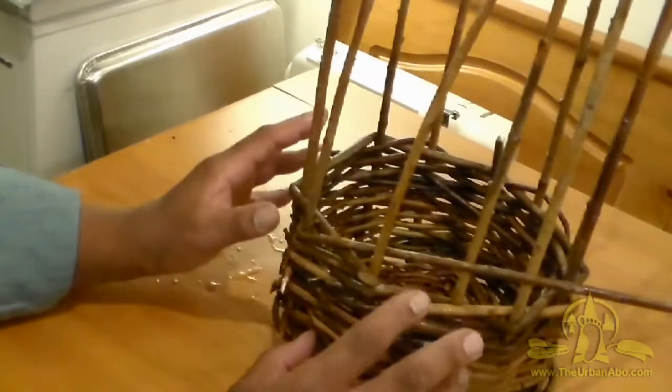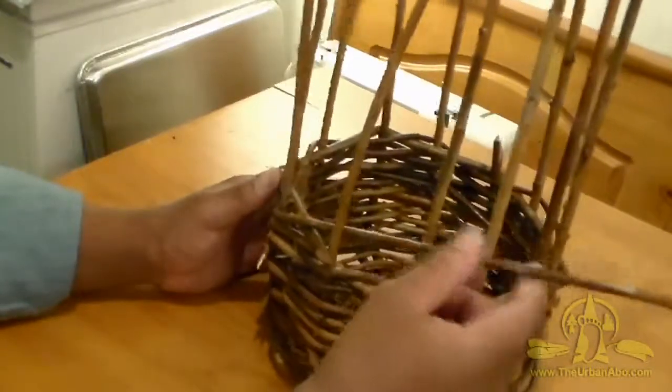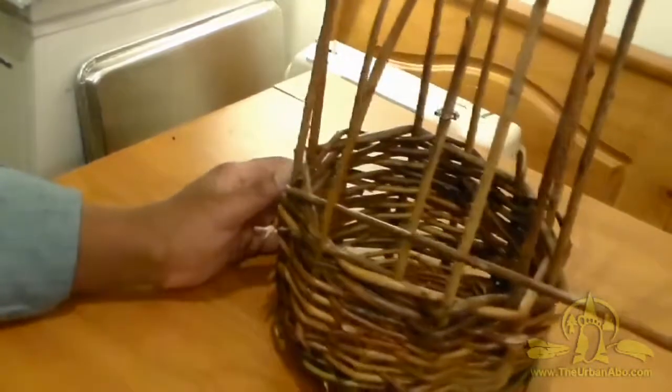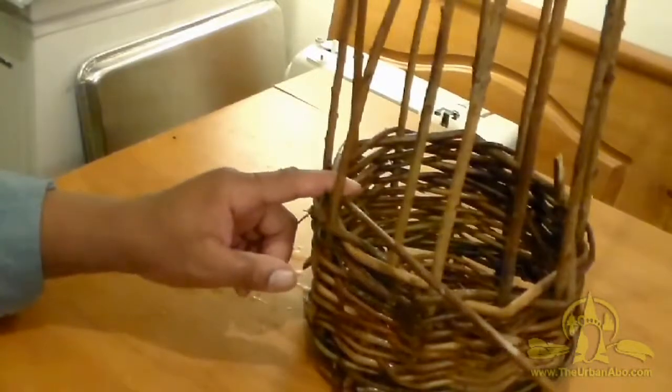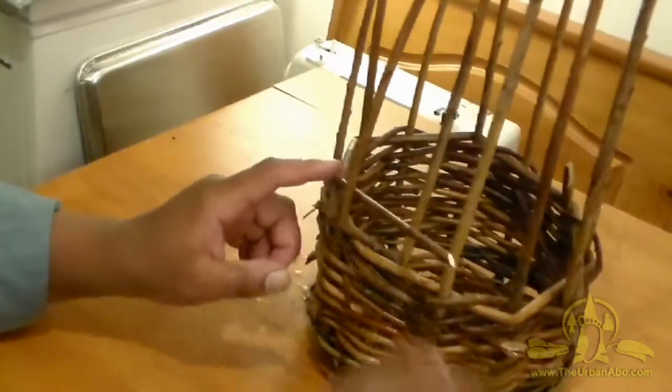I've pretty much built everything up to the height that I like it. There's one straggler out here, one weaver sticking out like that, and I'm going to go ahead and clip that off — clip it long so I can work it in if I need to for some reason.